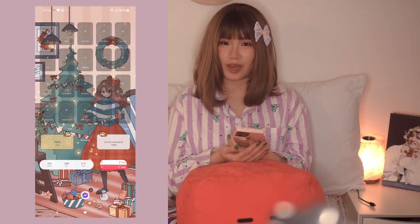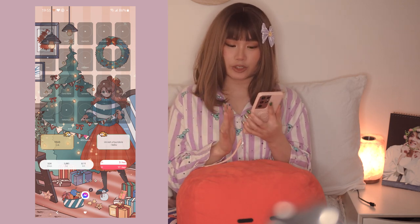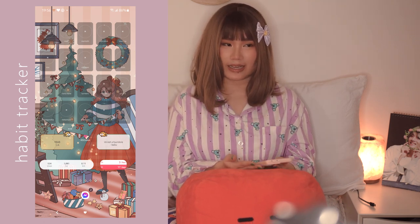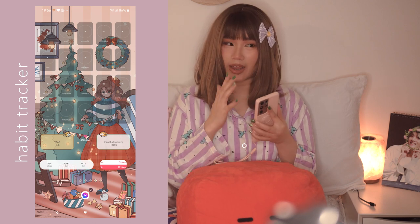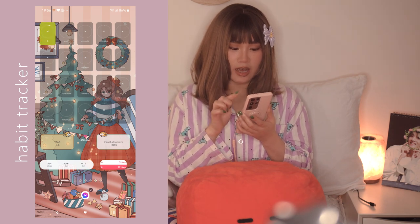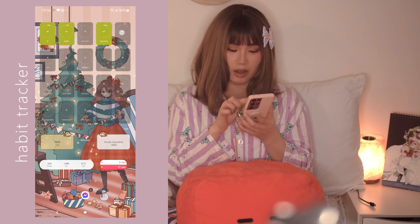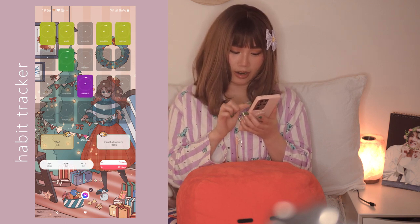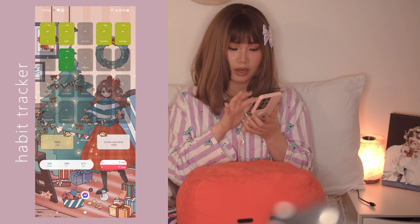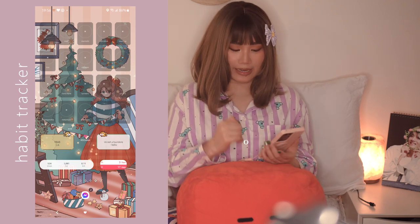Next page is my favorite - my habit tracker, the replacement for my bullet journal. This is a widget called Habits and I track all of my multivitamins and food supplements that I take almost every day. I have Vitamin D, multivitamins, spirulina, moringa, Vitamin C, turmeric, Metamucil, probiotics, poria, and more - all in different colors.